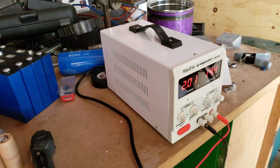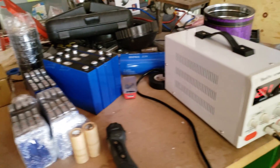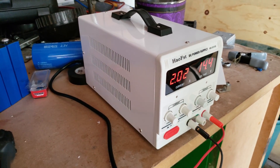That's how charging with a bench power supply works — you set your voltage to what you want, and when it's done you'll reach that voltage after the current drops.